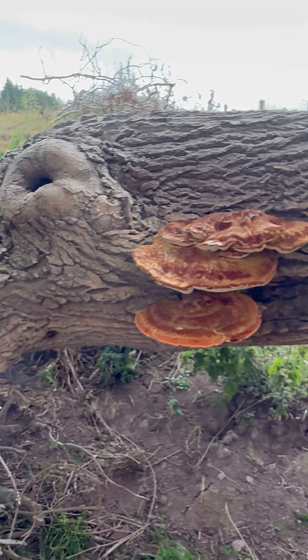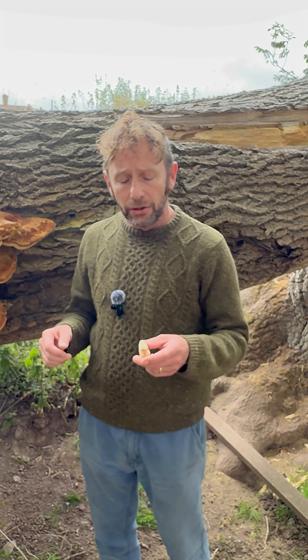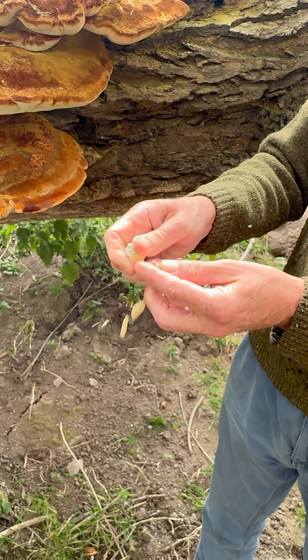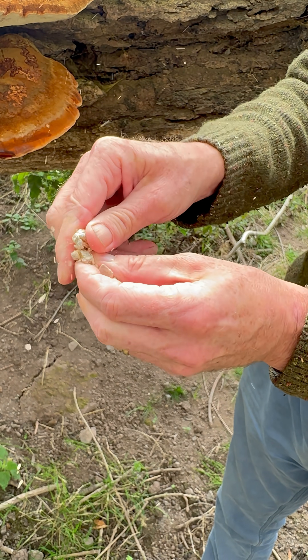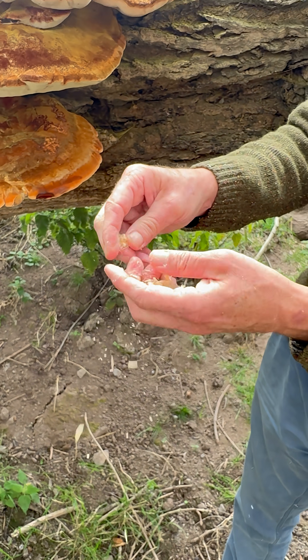I did show you the Inonotus dryadius the other day. This one is much more vigorous as a tree killer — it causes white rot in the wood. And I can show you that here. Ash is normally very tough wood for burning, but you can see these bits of the ash tree almost feel spongy and they crumble away. That's why the tree has fallen down.